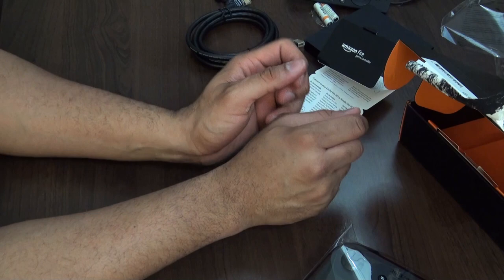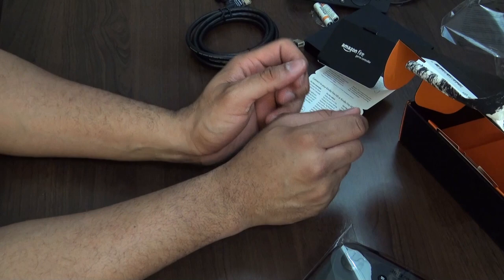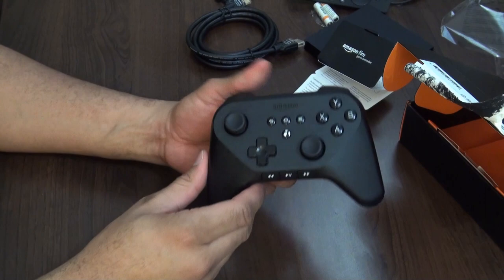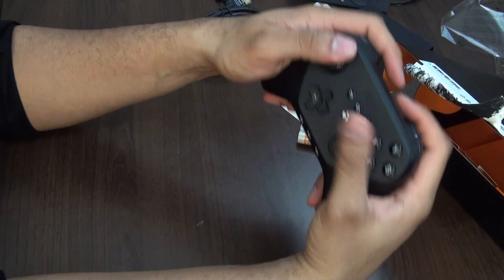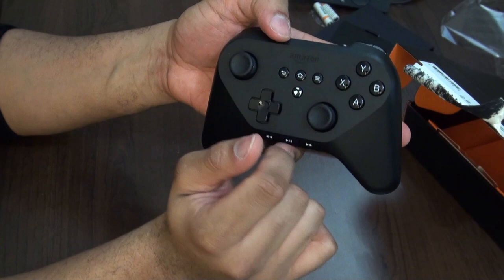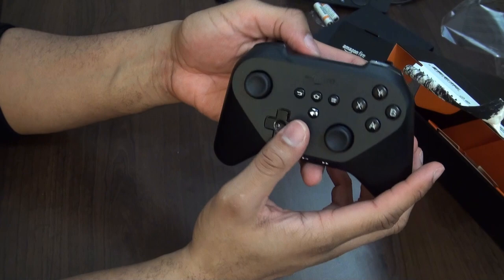Sorry — not Kindle Fire, Amazon Fire TV. They keep using the word Fire and I keep thinking Kindle Fire. The game controller actually feels pretty good in hand. It reminds me of the Wii Pro controller a little bit. Looks like you have Y, X, A, B buttons, menu controls, a home button, two analog sticks, a D-pad, and triggers on the back.